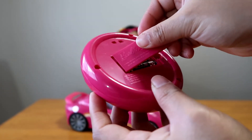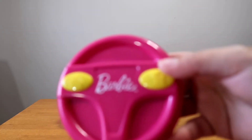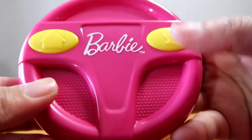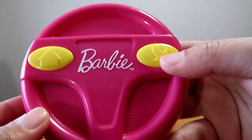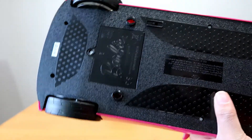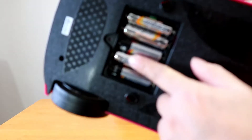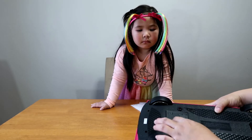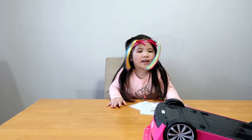We have to screw it back! This remote has a simple function — forward and reverse turn. Yeah! Okay! So let's try it! We need batteries for the car too! Just 5 AA batteries! Let me see the back! Let's turn it on!